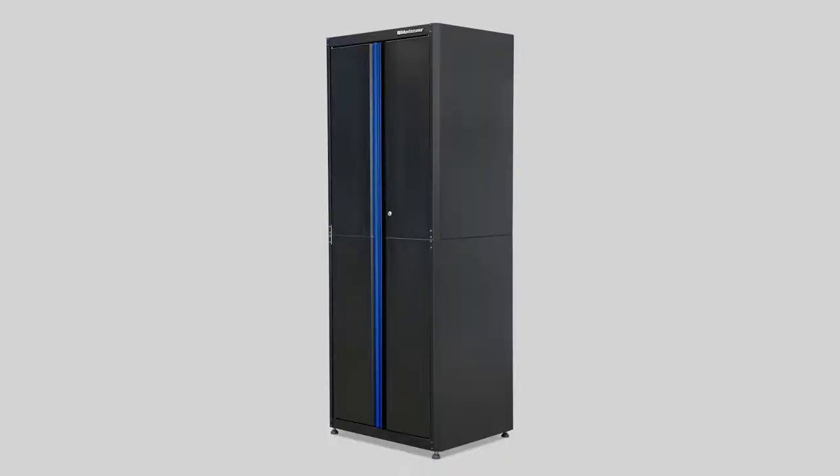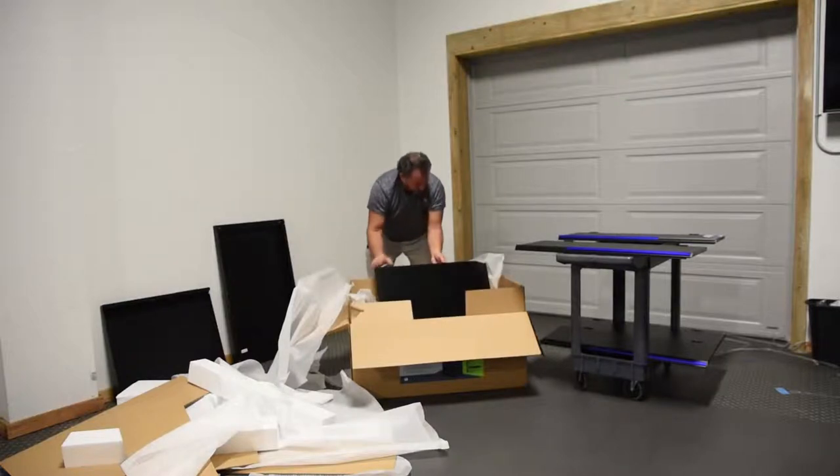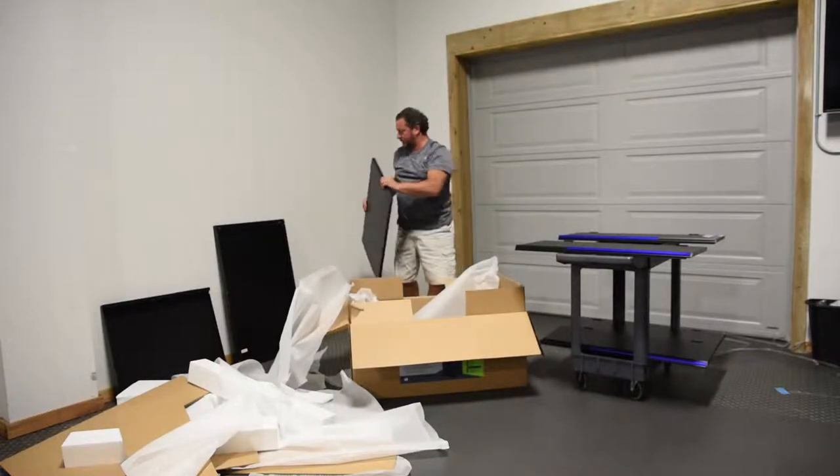I'm going to show you how to assemble a two-door tall cabinet. Unlike the other units, the tall cabinet isn't a folding unit. Instead, it comes in multiple pieces.